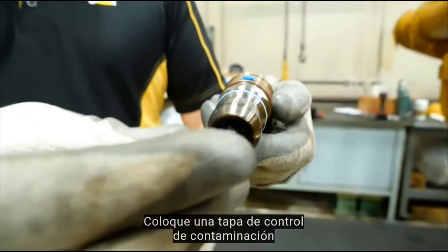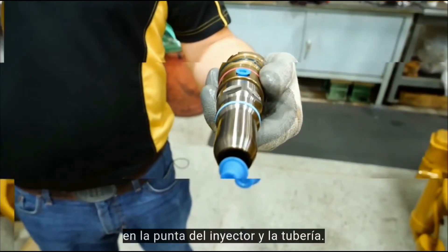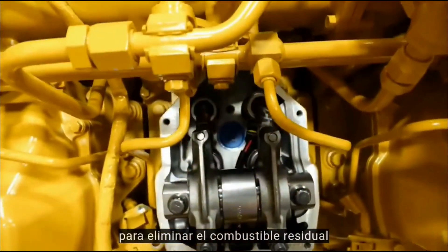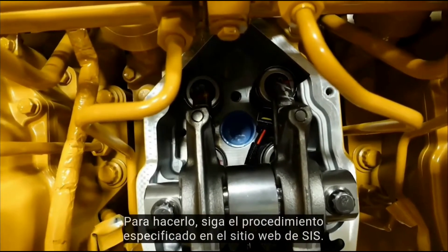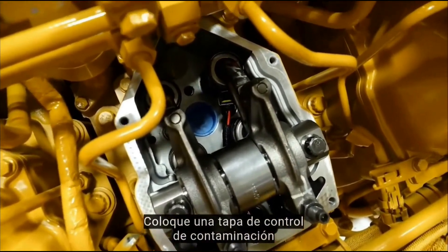Install a contamination control cap on the injector tip and inlet. Inspect the injector O-ring for damage and replace as necessary. Use a vacuum hand pump to remove residual fuel from the injector bore and clean the bottom of the injector bore using the procedure-specified method. Install a contamination control plug in the injector bore.